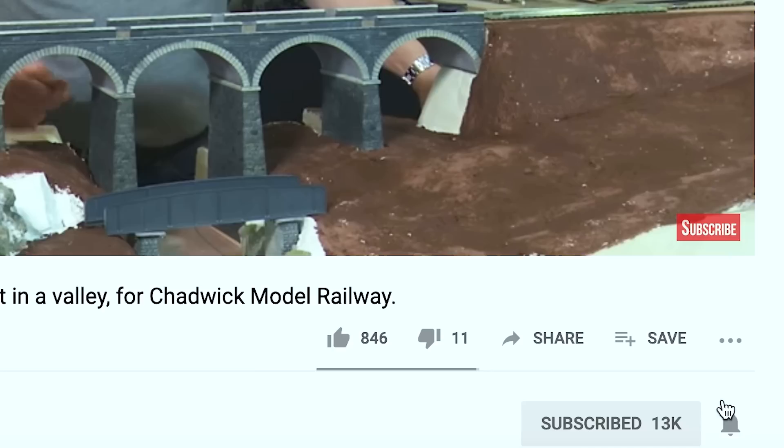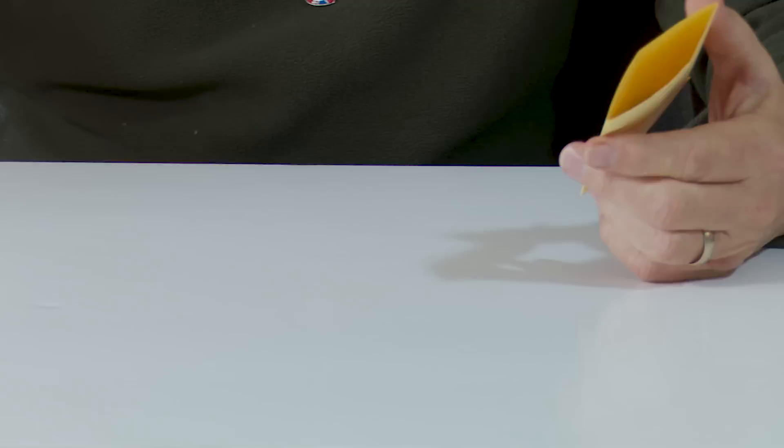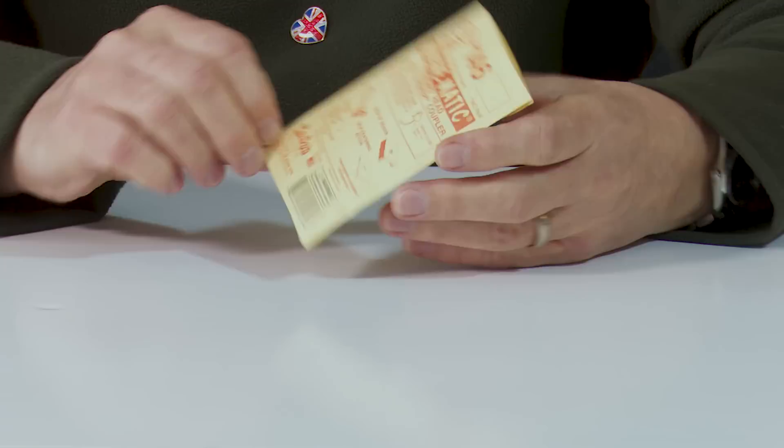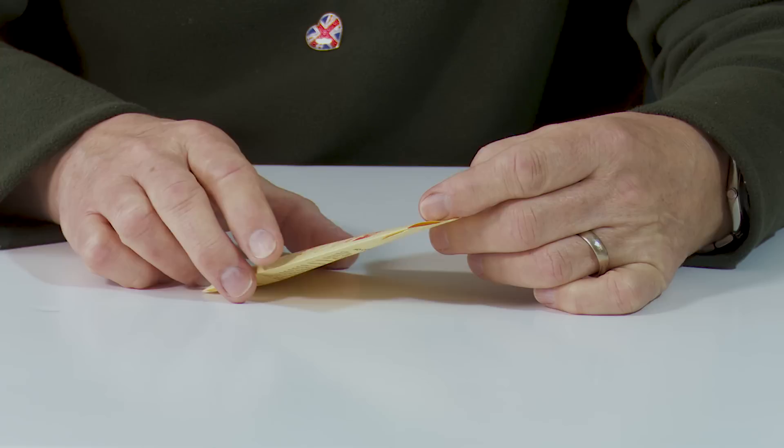If you click the little bell icon, you'll get a notification when the next video is released. The choices available are absolutely phenomenal. And this is a number 146 — it's a standard head metal whisker coupler and it's known as a long centre set shank.